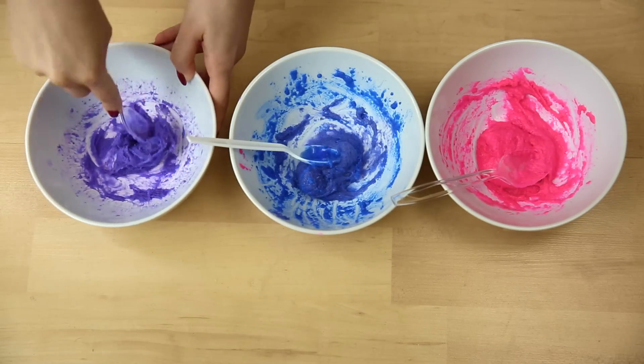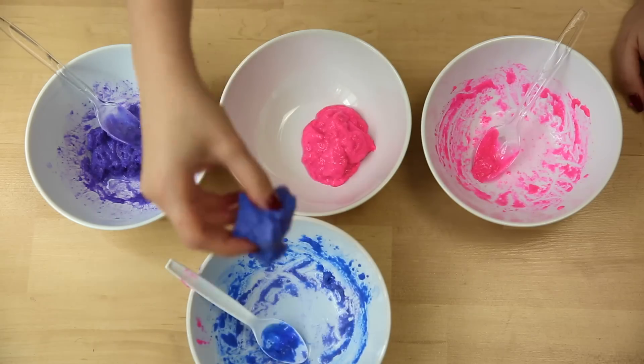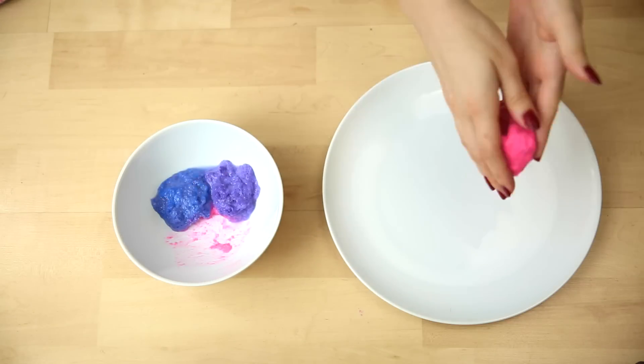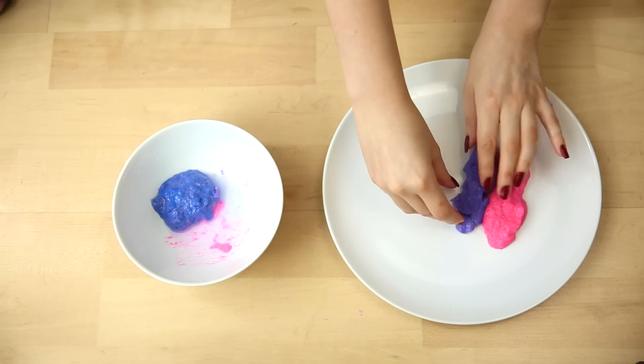After they've all been microwaved, we're going to peel them off the bowl and place them into a clean bowl to let them cool for a sec. Now you're gonna want to stretch it out and roll it into like a poop shape — I don't know how to explain it other than that — and put them next to each other.